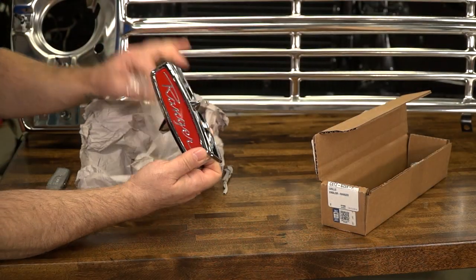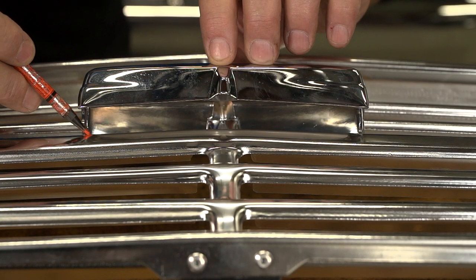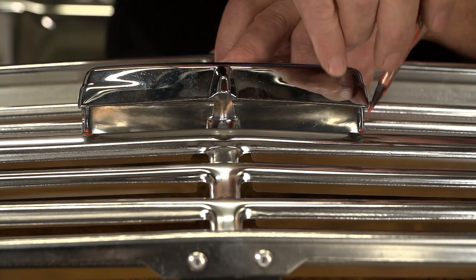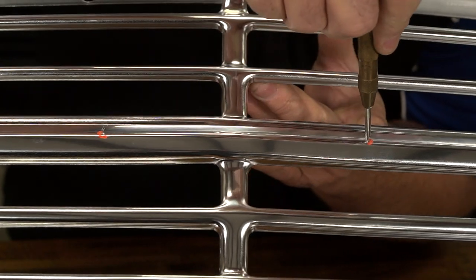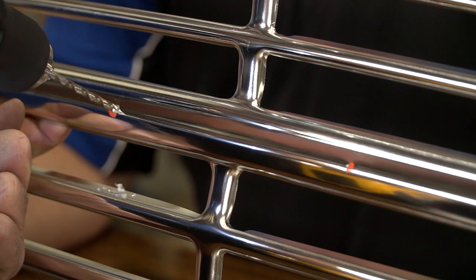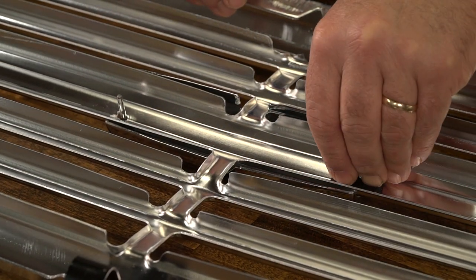Next, we will install the optional Ranger emblem and bezel on our grille. Place the emblem on the grille and mark the stud locations with a marker. Then center punch where the holes are to be drilled. After the holes are drilled, place the emblem into position on the grille and attach it with the provided rubber washer and the nuts.